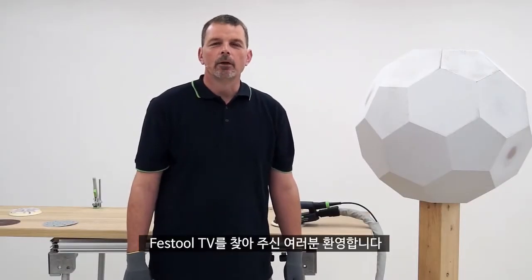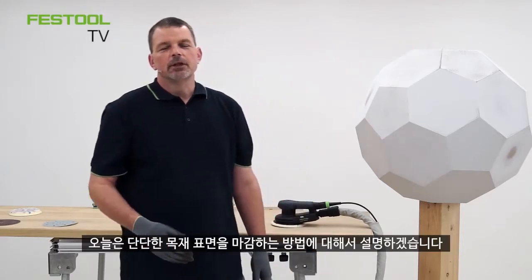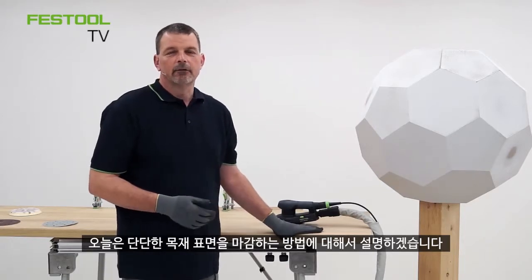Hi, my name is Phil and a warm welcome to Festool TV. Today during this presentation I'd like to talk to you about the preparation of a solid timber surface in readiness to take a finish.